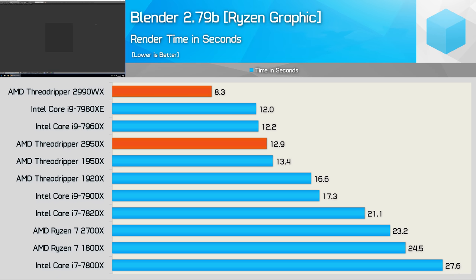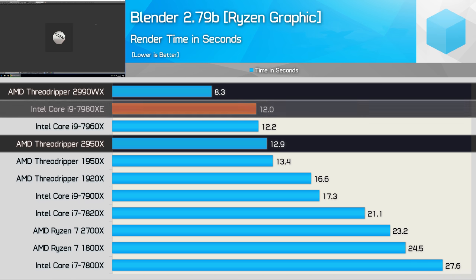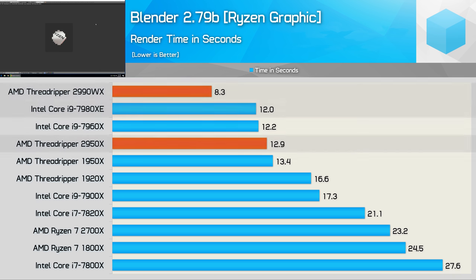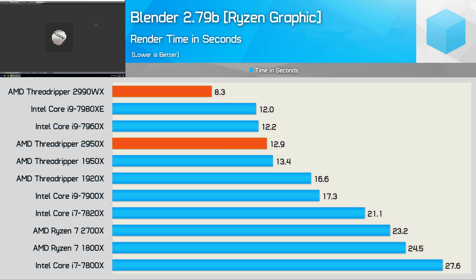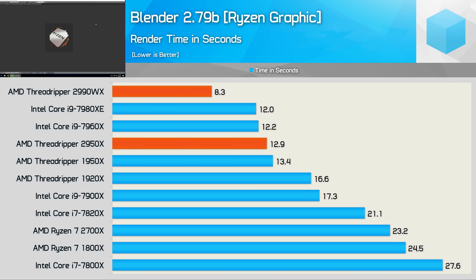Moving on, I fired up the Ryzen graphic workload in Blender — a relatively quick test for these high-end CPUs. The 2990WX took just 8.3 seconds, completing the workload 36% faster than the 2950X and 31% faster than the Core i9-7980XE. That said, for a doubling of cores, we're only seeing a 55% boost in performance compared to the 2950X with only a minor clock speed difference. So 55% more performance for a 100% increase in cores isn't that impressive.